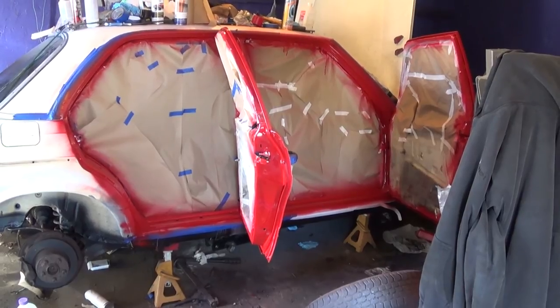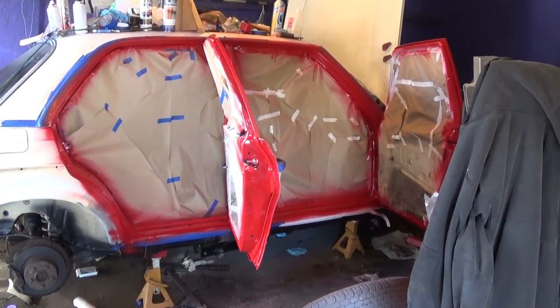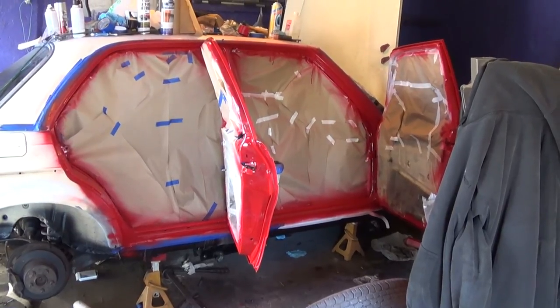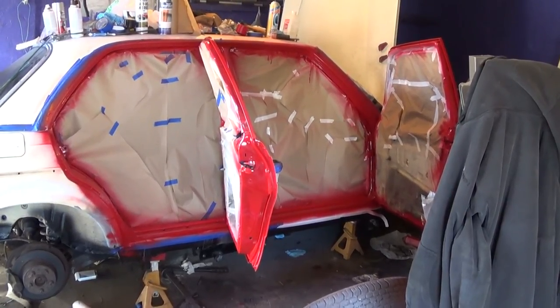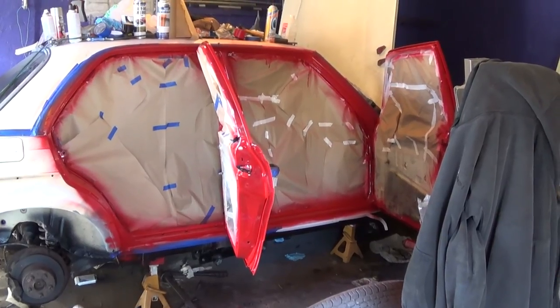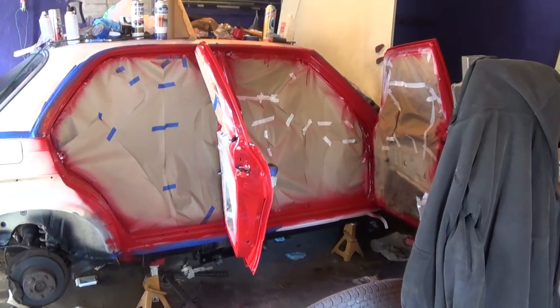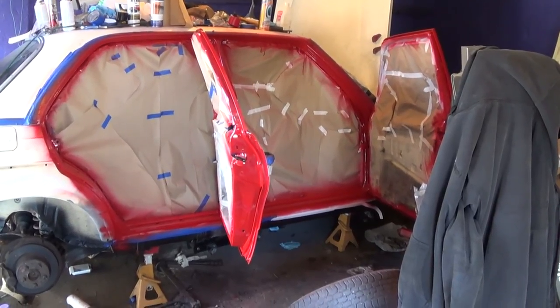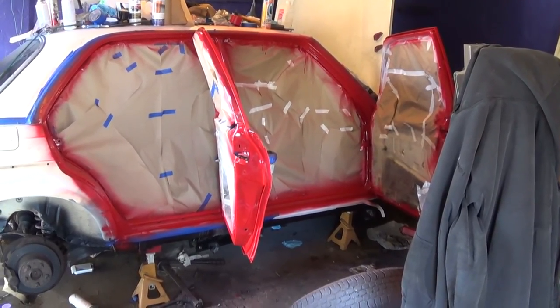So this is actually going to be it for today — I have to go somewhere. A very brief video, but this is Mercedes Diesel Guy, thanks for watching. It's probably going to be a couple of months before I get to the paint job on the whole car. It was just a really convenient time to actually paint the jams now that I'm basically done with this side of the car. Thanks for watching.